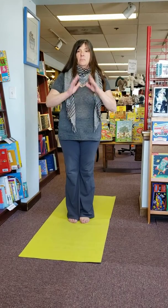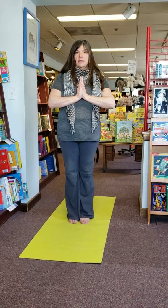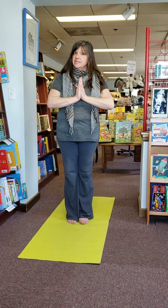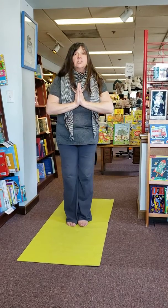Simon Says Mountain Pose. Reach your hands to the sky. Did some of you reach your hands to the sky? See, I stayed in mountain pose. Simon Says, chair.